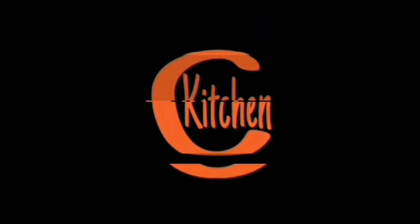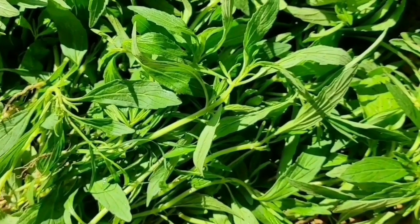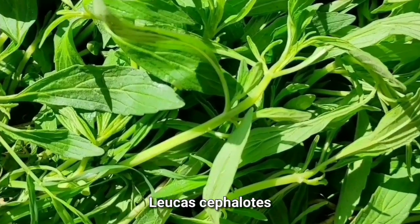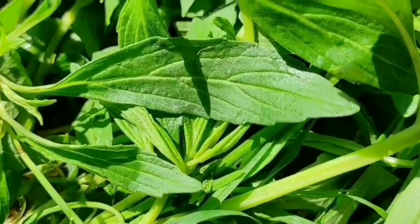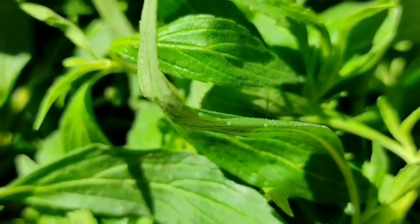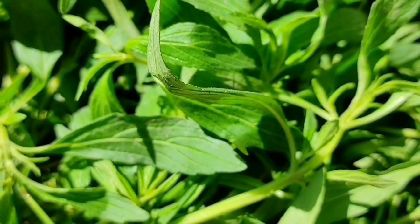Hello friends, welcome to my channel Clay Kitchen. This is drona pushpi, also known as guma in Hindi, and in Assamese we call it durun born. Its scientific name is Leucas cephalotes and it belongs to the family Lamiaceae. It's a flowering annual herb, and while it's considered a common weed in some places, here in Assam we consider it a green leafy vegetable.